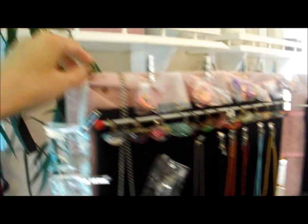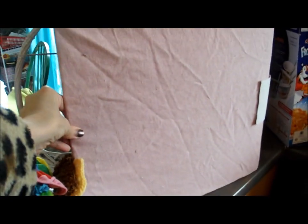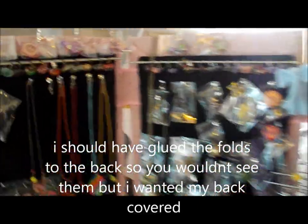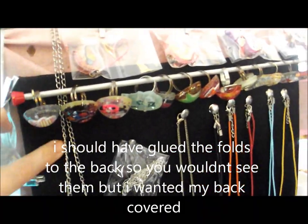I then used scrap canvas fabric and covered the large pieces of card. I'll go round the back — I covered them with a canvas fabric using a glue gun, and I overlapped it quite far. I then used black fabric to cover the smaller pieces of card and glued it down.